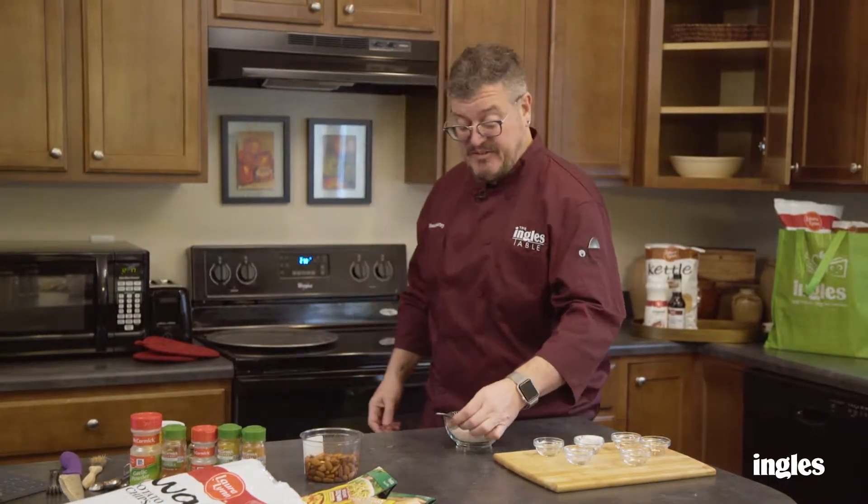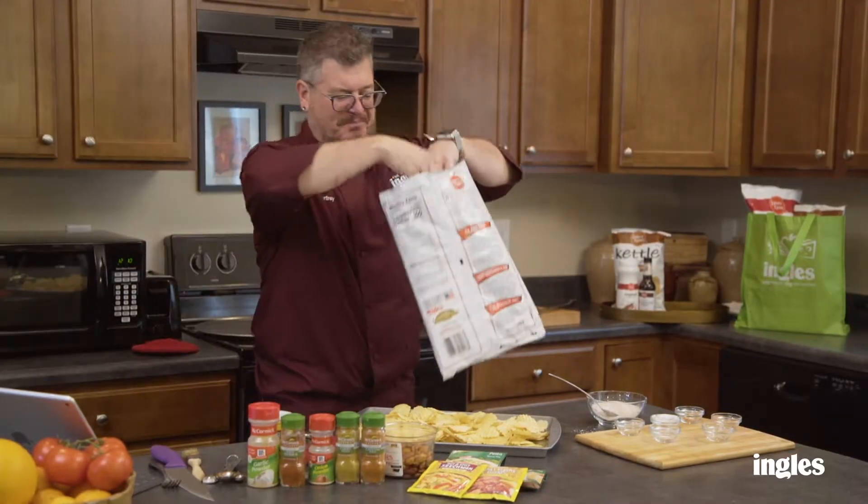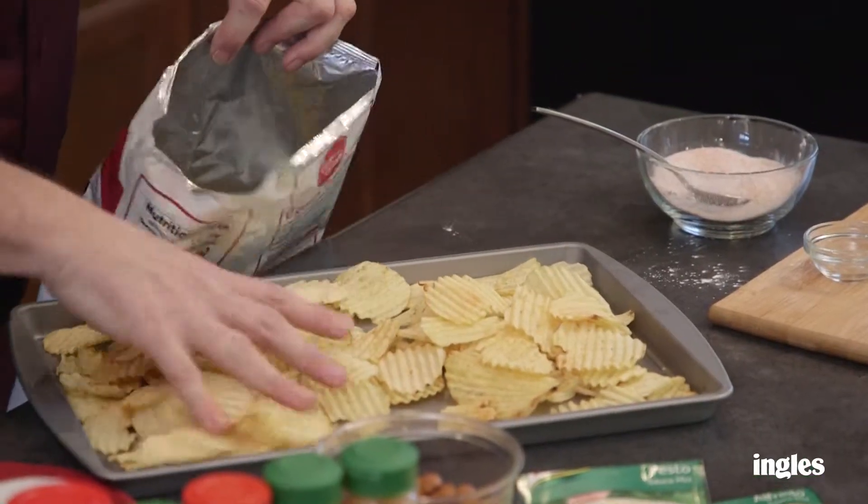Let's get our chips out of the oven — I've had them in there for about 10 minutes. Now I can take the bag of chips and put them back into the bag like so.